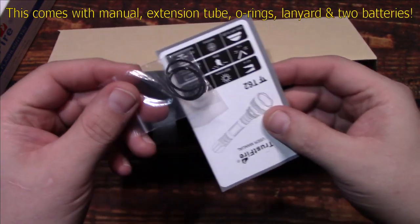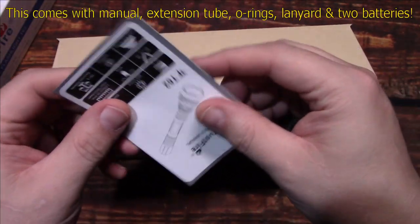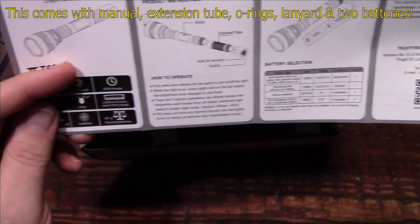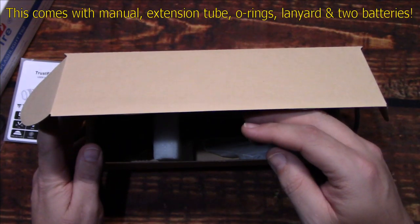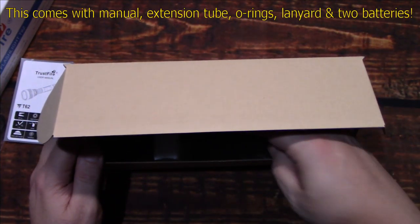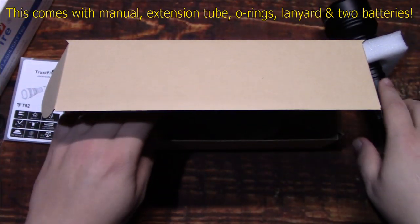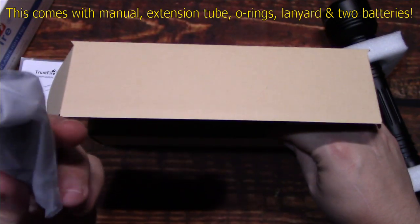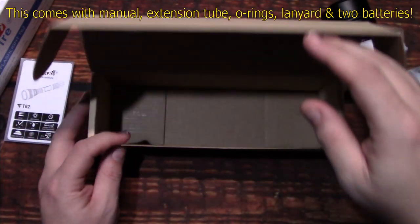We have an O-ring set and a small user manual. Now the nice thing about this is that you can also run a third battery in here to give you extended run time, which is nice. Here's the extra tube — you can add it to it. I'm going to go ahead and add it, and I'll make sure I add the same three battery types in there as well. That's all that's in there.